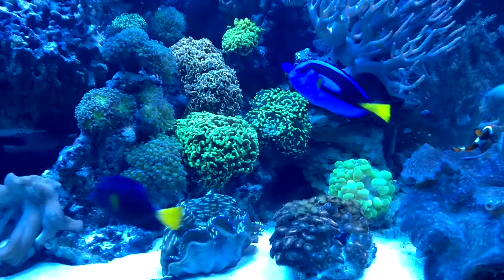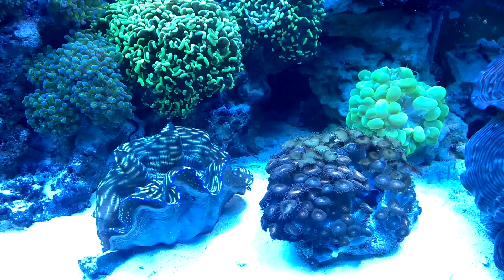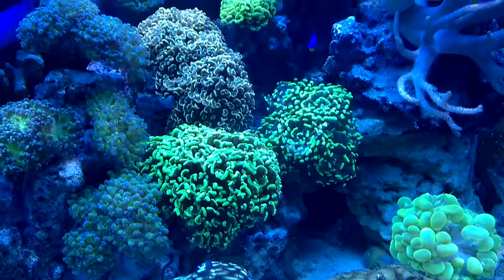The colors I'm getting are fantastic. It's been a while since I've run such blue colors and it just looks great.